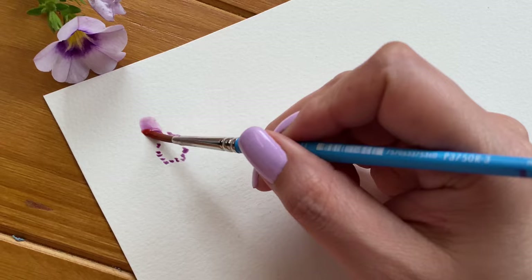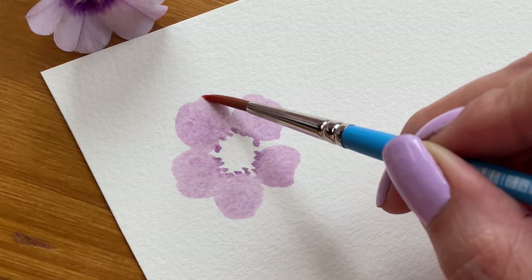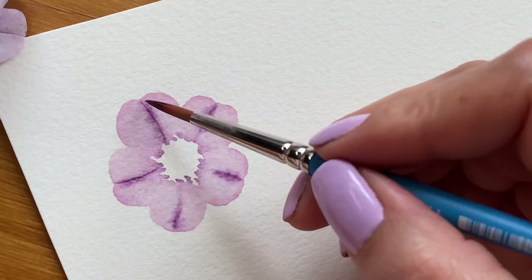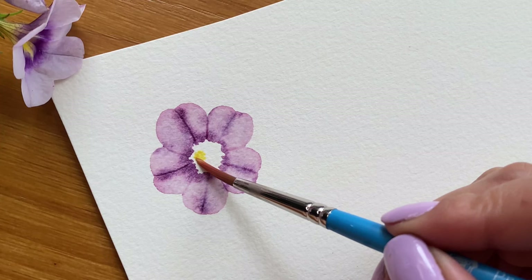I will show you how to paint all the individual elements first and then how to put them all together to create a wreath. We'll begin with this purplish flower, which will be the main element — the largest flower in our wreath. With very diluted paint, I'm simply painting five circles or petals. I'm using a glass dip pen to score the veins on the petals while they're still wet. If you don't have one, you can use any sharp object as long as the paper is still wet. I'm also adding a little more pigment to give them some depth.